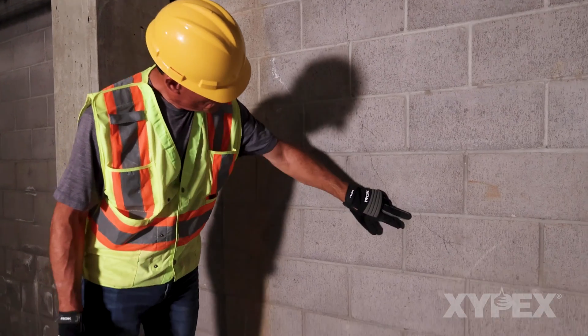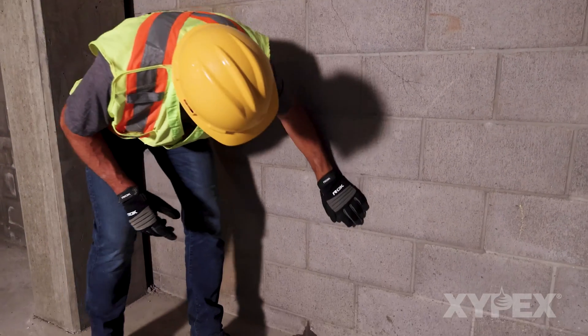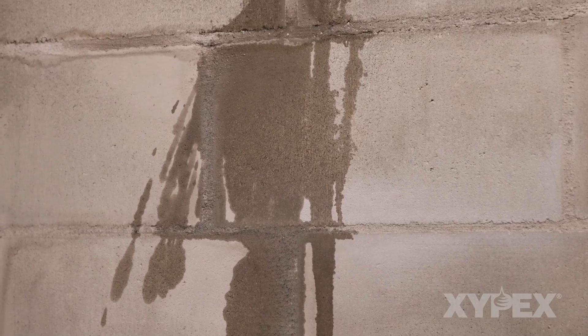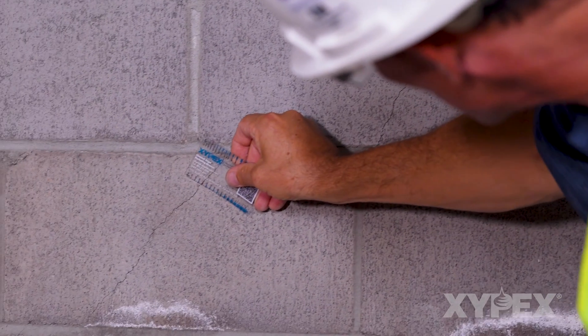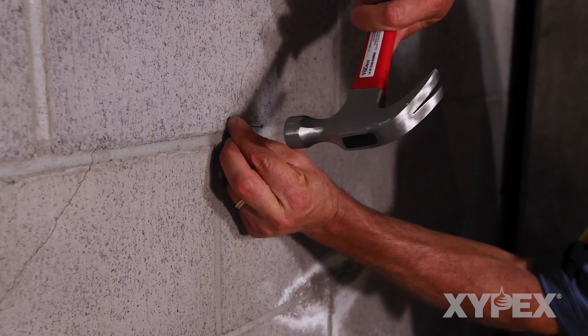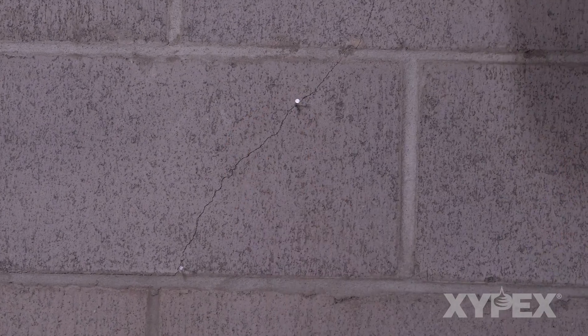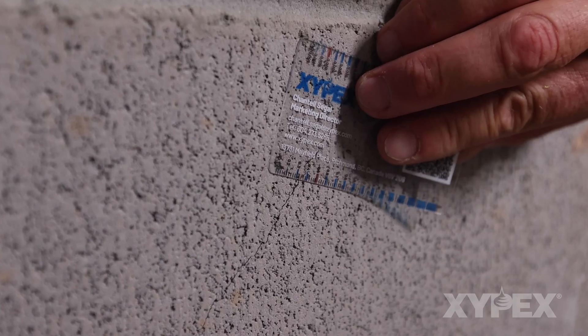Start by inspecting the entire area to be treated for any indication of leakage. Mark joints and cracks that show signs of past or active leakage, indicating the starting and ending points of the leaking areas. Mark any cracks that are larger than 0.5 millimeters in width.